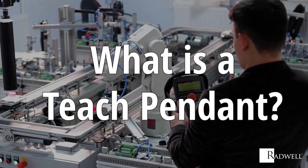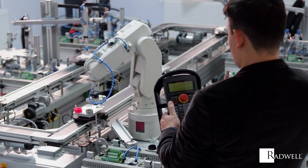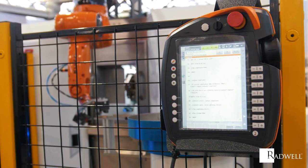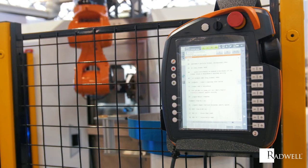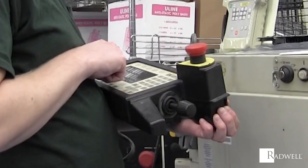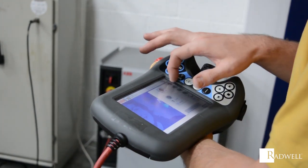A Teach Pendant is a control device used for programming or controlling the motions of an automated robot. Instead of being tied to a fixed terminal, Teach Pendants are typically handheld devices that are either wired or wireless, allowing the operator to remotely control the robot.